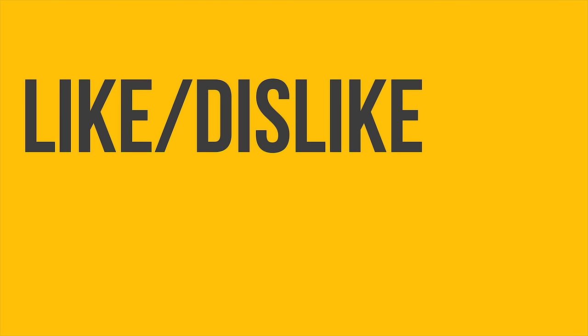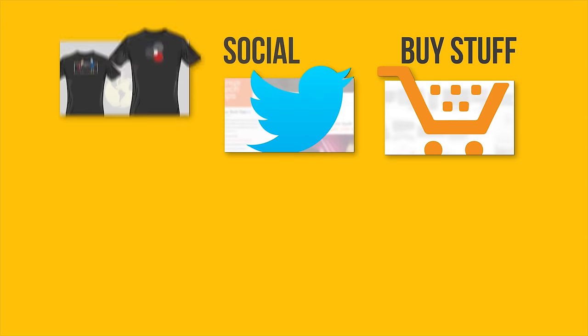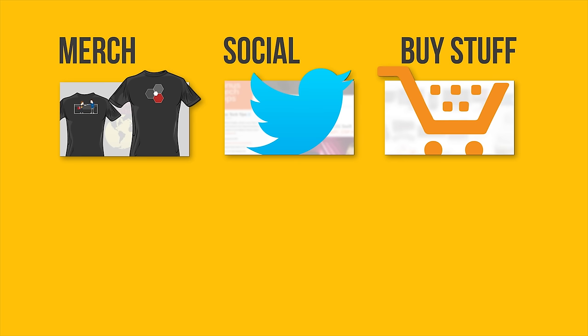Thanks for watching, guys. If this video sucked you know what to do, but if it's awesome get subscribed, hit the like button, or check out where to buy the stuff we featured at the link in the video description. Also down there is a link to our community forum, which you should totally join, and our merch store, which you should totally check out.